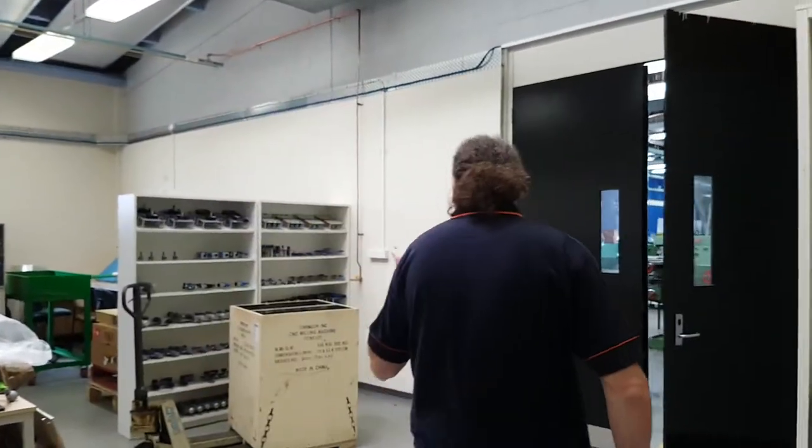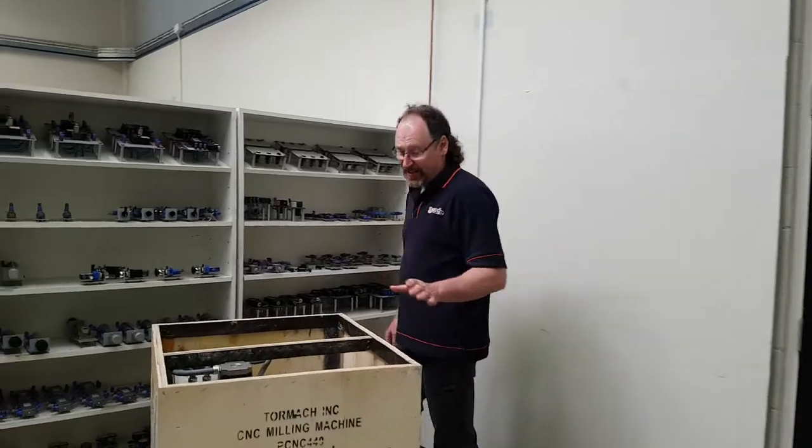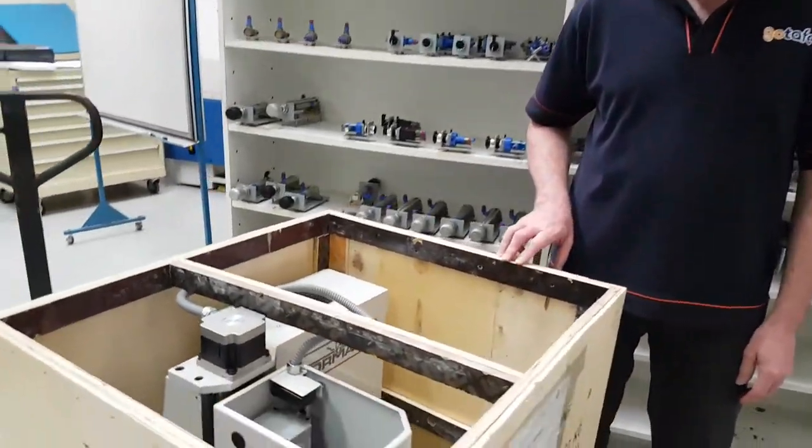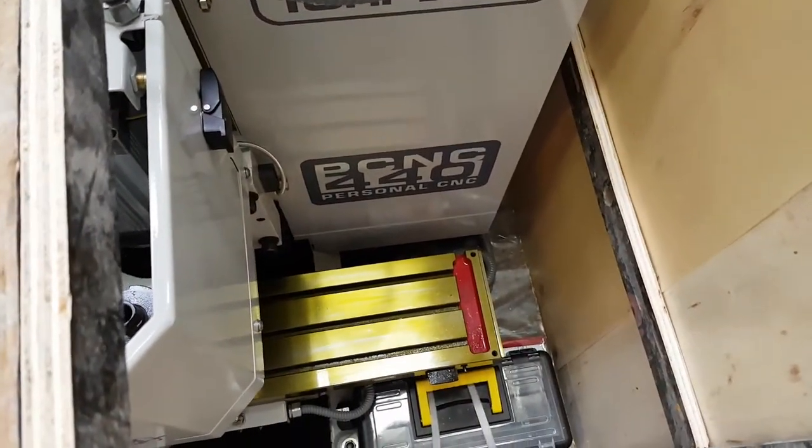We've also got — it just arrived on Friday, so a couple of days ago — our little Tormac CNC milling machine, still in its crate. We've got a guy coming from Canberra to commission this in early October.